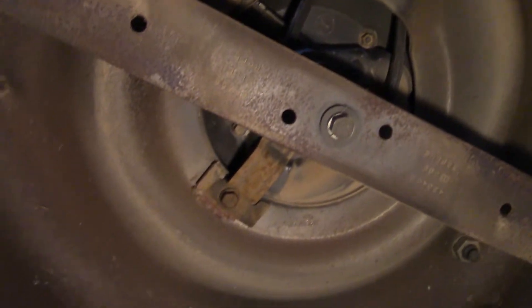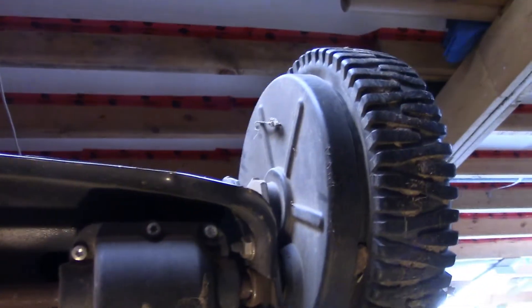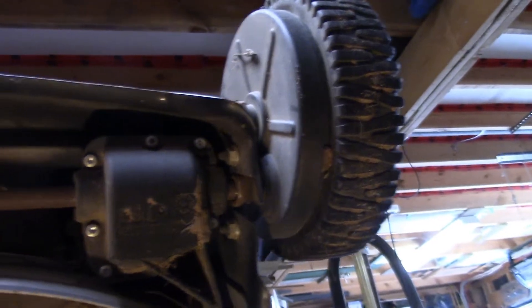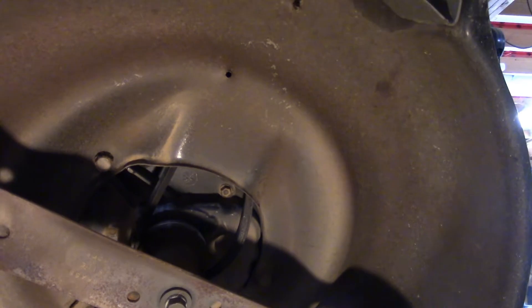We're going to start here checking under the mower and you can see it looks really, really clean — good shape, good condition. The mower looked pretty scuzzy from the top side but the underside looks really good. The blade is in good shape — just a few little nicks in it but nothing serious. Along the drive for the wheels, there's hardly any grass built up at all, so that's decent. This mower is in really good shape underneath, so we'll just focus on the top side.